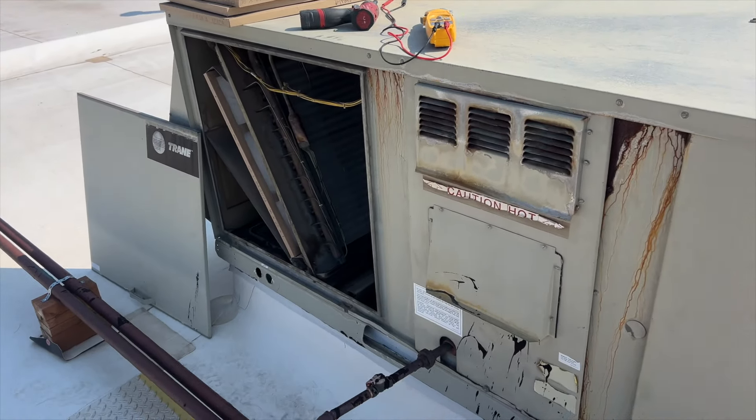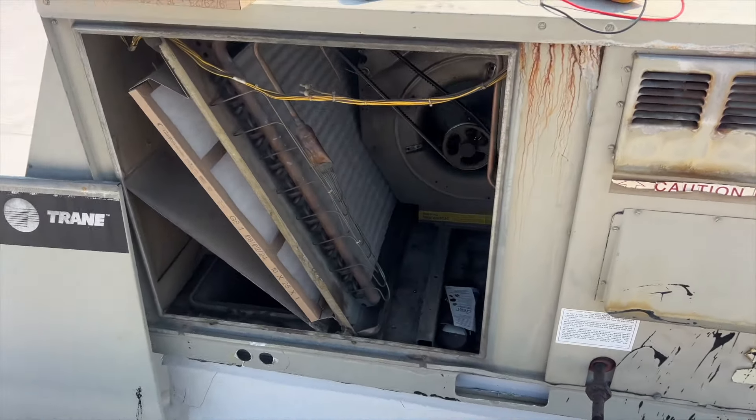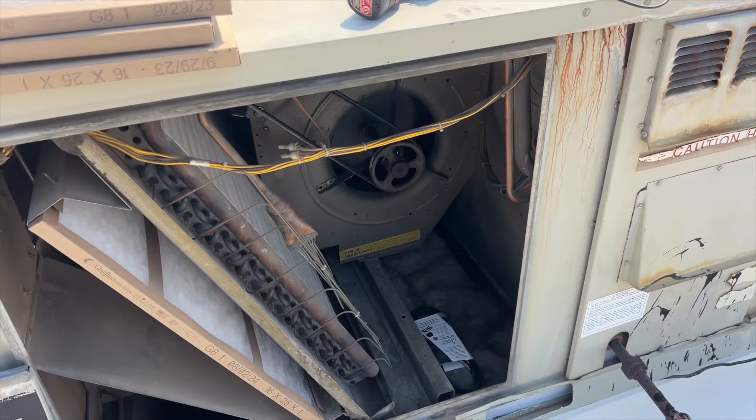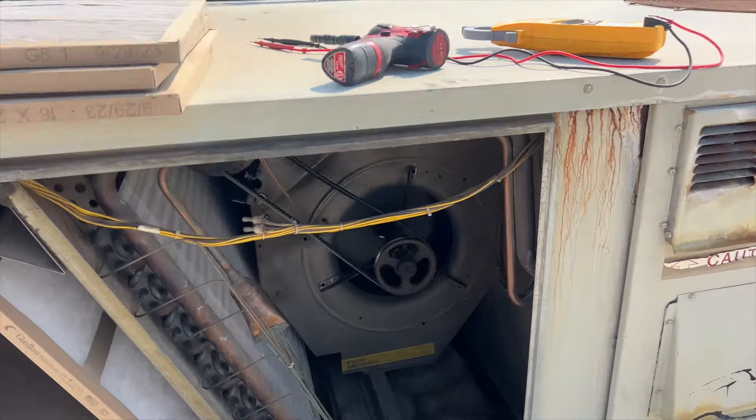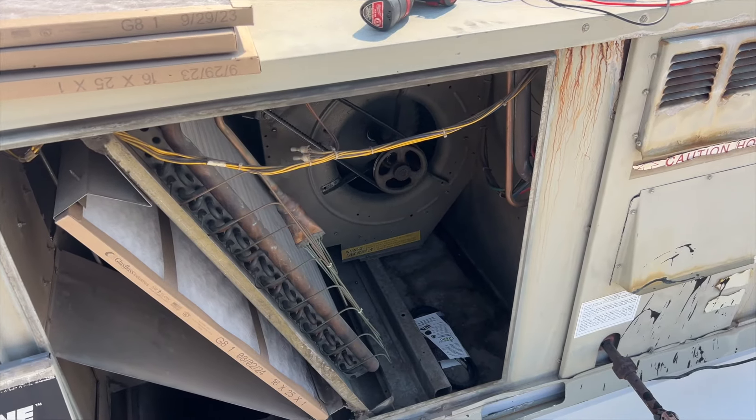We're back on the roof doing a PM. I came across this unit and it's squeaking — that belt looks pretty bad. Let's get into it and see what's going on.